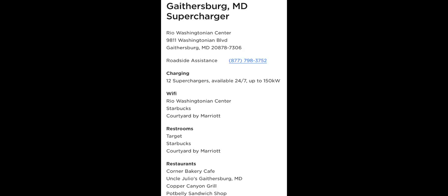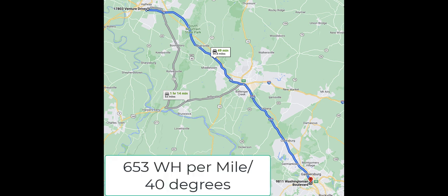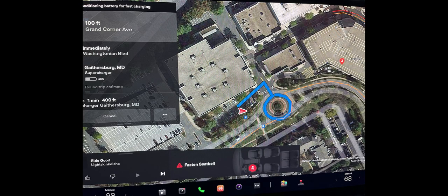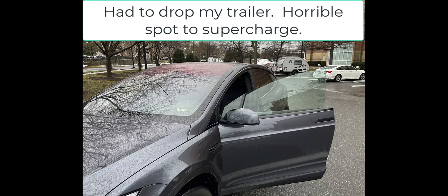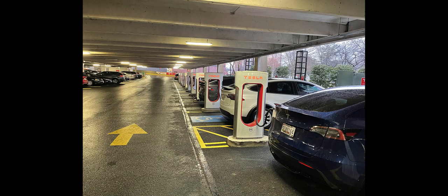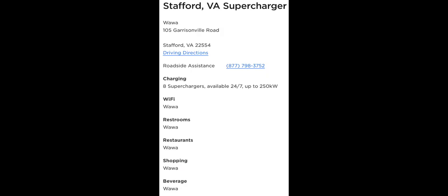In Gaithersburg, Maryland it was a challenge to get supercharged because I'd never traveled this route before. On the Tesla map it looks like it's out in a parking lot — you can see a number three — but it's actually a parking garage. So I had to drop my trailer. I was already pulling into the garage — it's a one-lane area — so I had to back up to get out. But I did get supercharged and got hooked up again. There was only seven feet of clearance, and my teardrop trailer is a little taller than that.